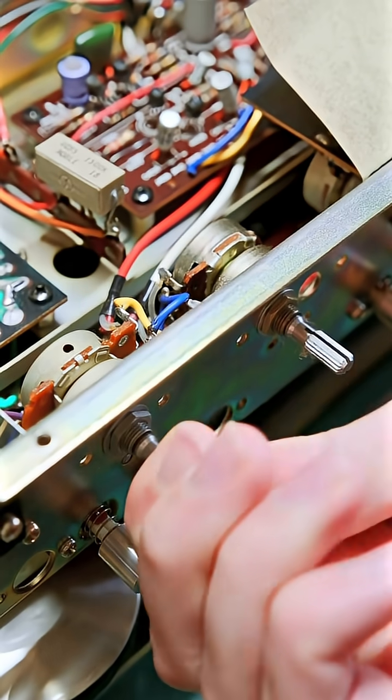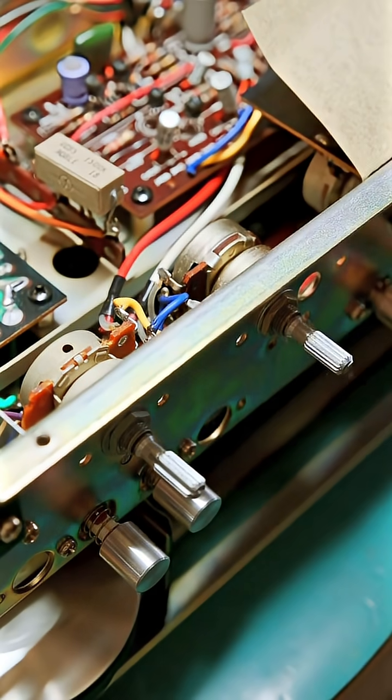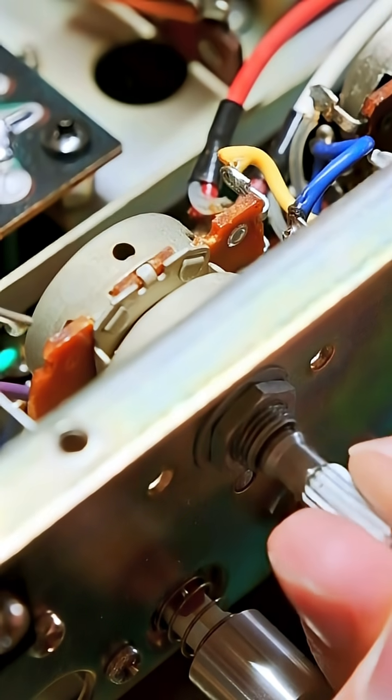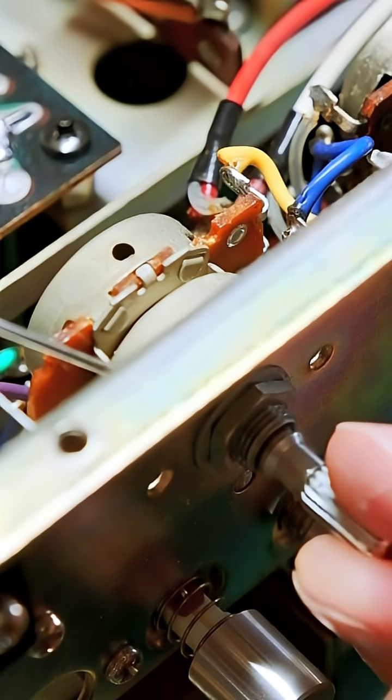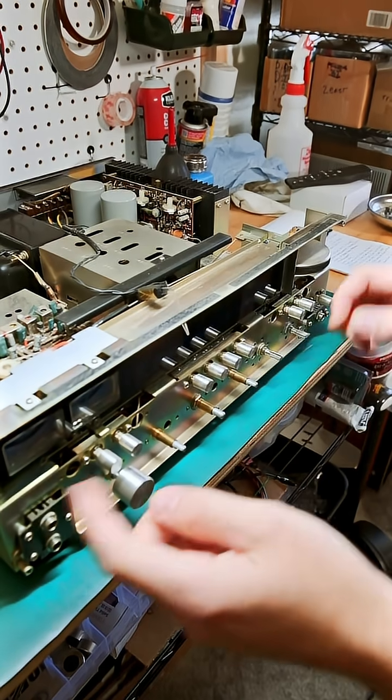This just flushes out the pot and removes any dust, but it doesn't leave any residue. The next step is to use a little bit of DeoxIT F100 and look at the wiper by turning these around until you see it in there — it rubs on the graphite contact.